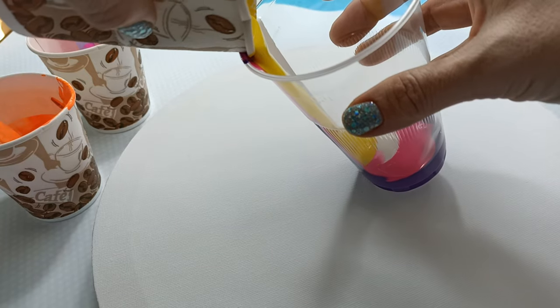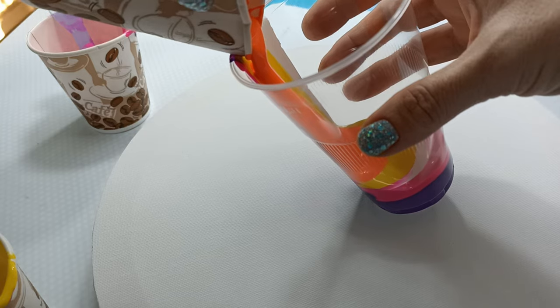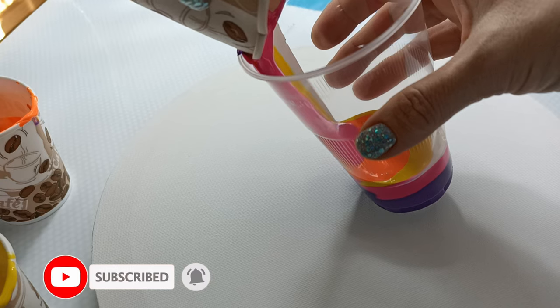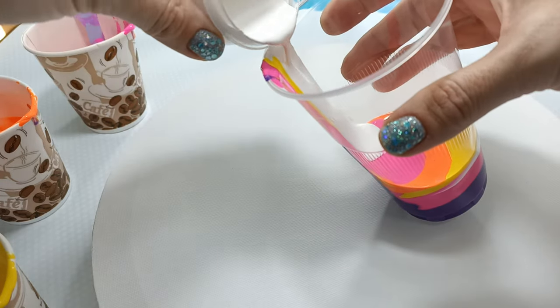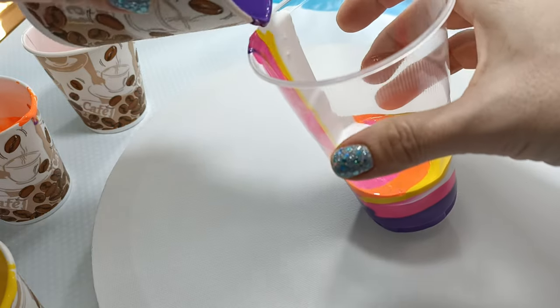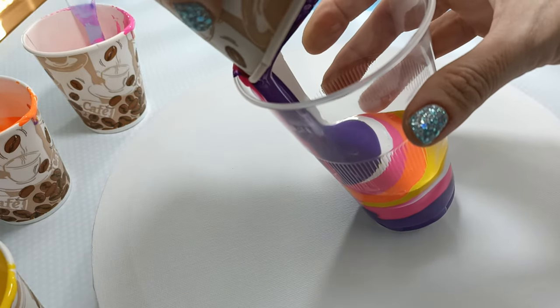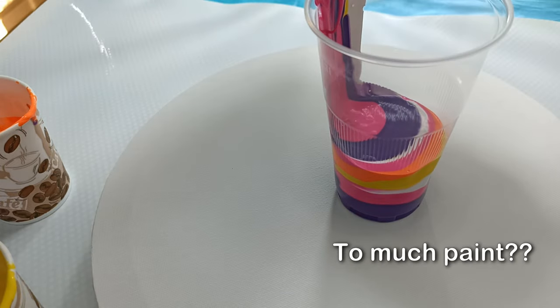Let's do some yellow, let's try some orange. Go back for some pink. Let's do some white, let's pour the rest of the purple in. I think the last of the pink — this is so much more paint than we need.